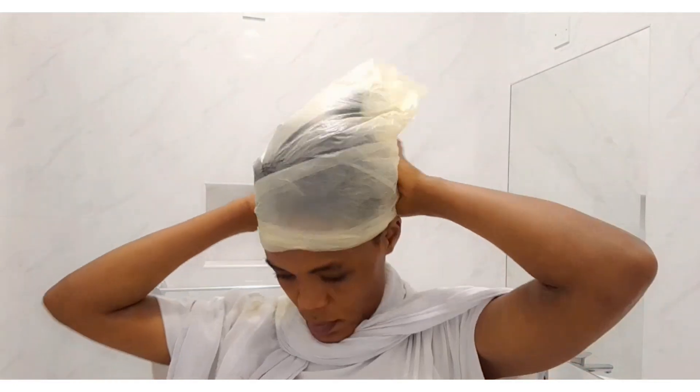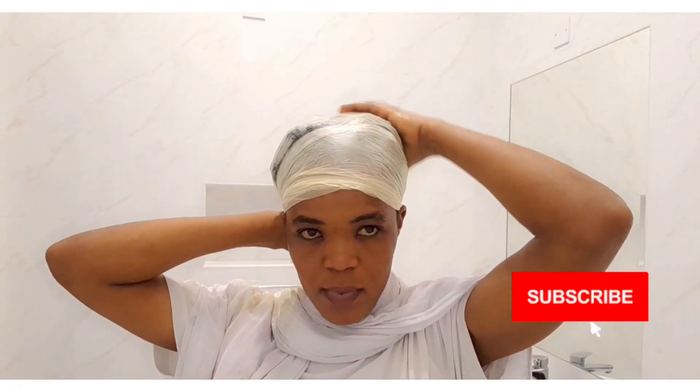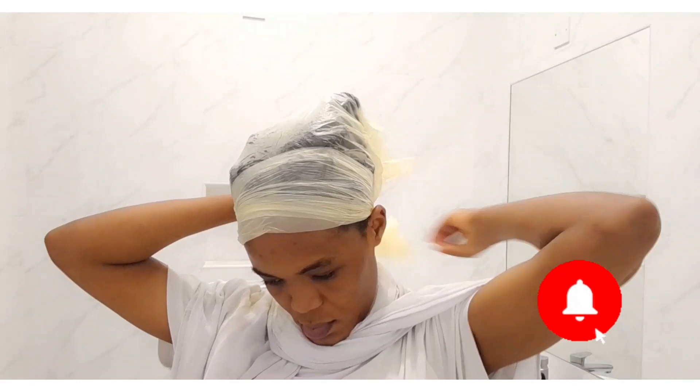If you haven't subscribed to my channel yet, consider subscribing and hit that notification bell so you don't miss out on my natural hair ingredients that you can do yourself at home — save money and have healthy, growing hair. Thank you so much for watching, see you in my next video!